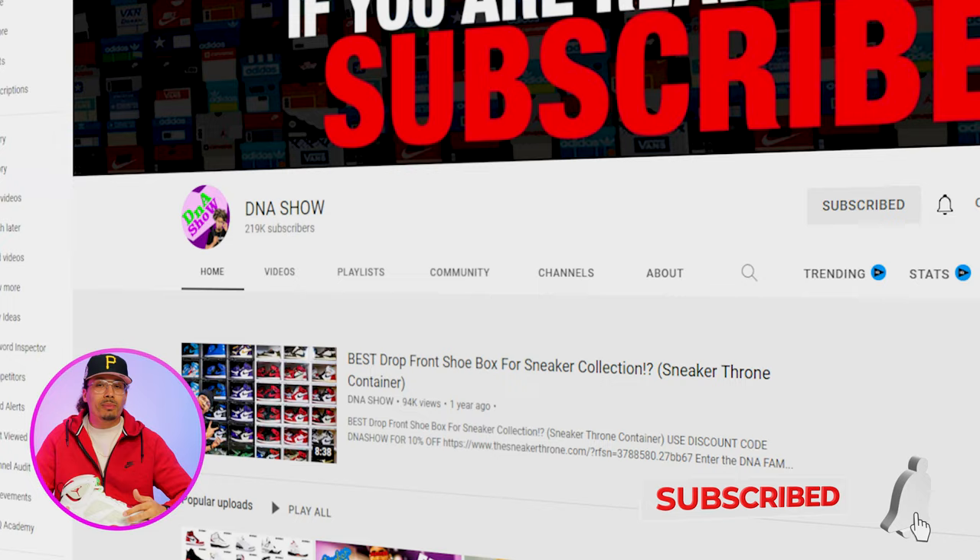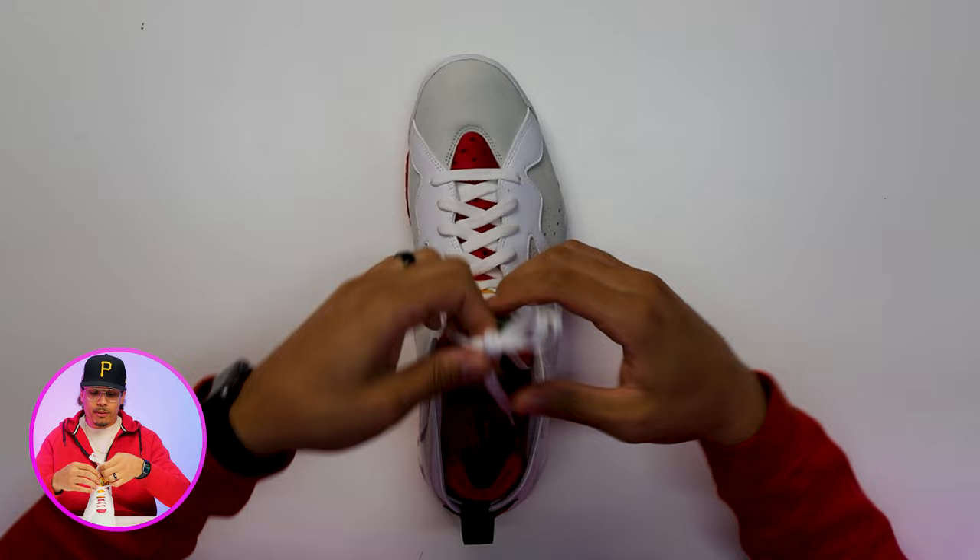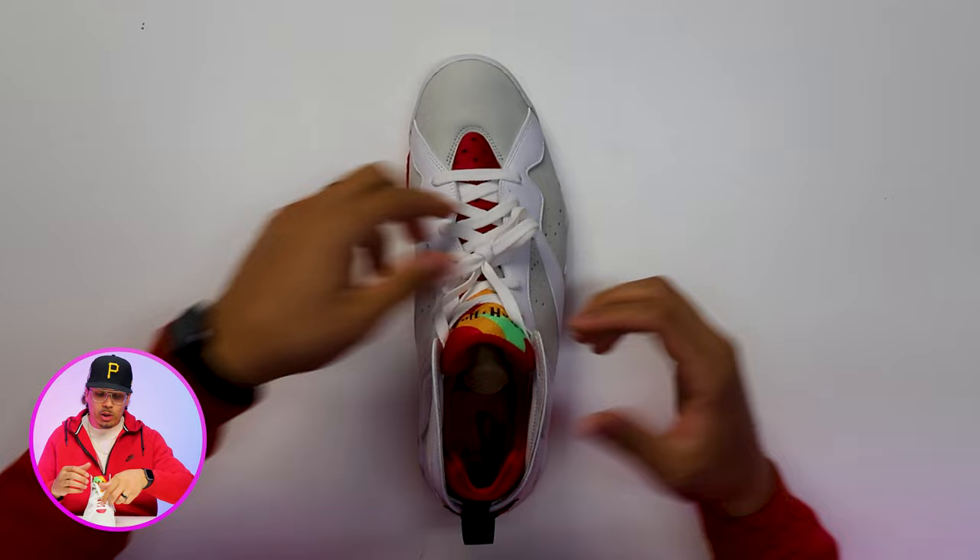Style number one is the dead stock look. This is typically how the sneaker comes when it's fresh out of the box and you haven't worn the shoe yet — we as sneaker heads like to call this the dead stock style. If you flip the laces up from behind the tongue, you can see it has the knot, and some people typically either wear it with the knot exposed or with the knot behind the tongue.